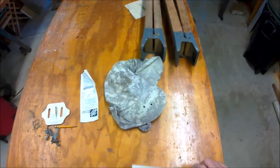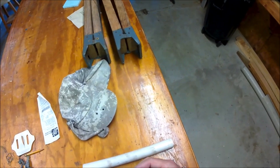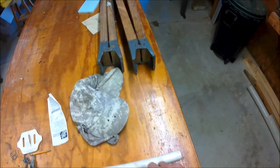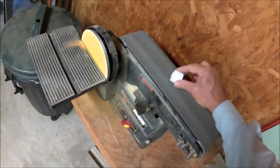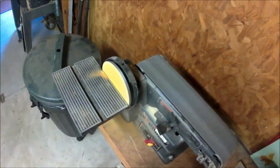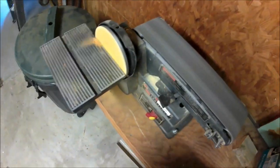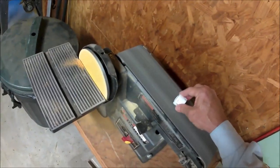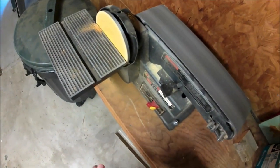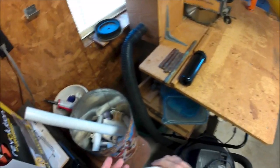I've got to make something to screw this onto the nipple — I can't get my hand in that little hole. That's enough to screw that on.